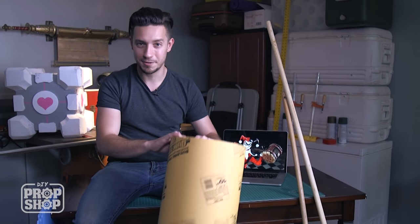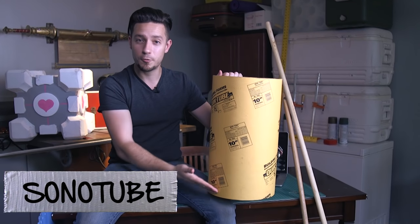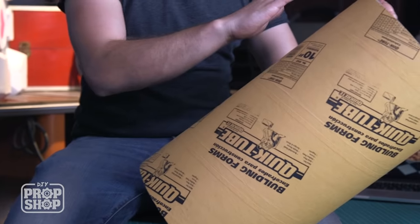Before we get fancy with all that detail, we need to figure out the structure. I've got a new material here called Sonotube — it's used for pouring concrete columns. You'll see it's got that spiral pattern on the inside. We're going to use it because it's a perfect cylinder, it's nice and strong, it cuts really well, it drills very well, and it's very light for how strong it is.